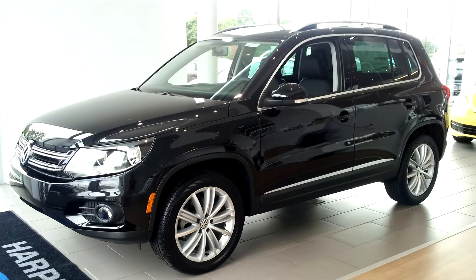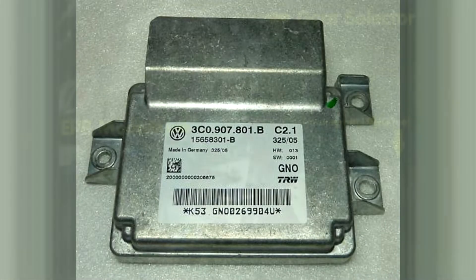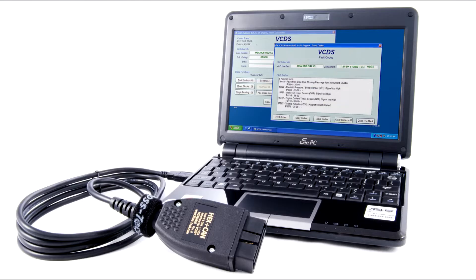On vehicles with an electric mechanical parking brake system, or EPB for short, electric motors operated by a control module are used to set and release the parking brake. When it comes time to do rear brakes on a vehicle with the EPB system, a dealer level scan tool like VCDS is used to retract and reset the parking brake mechanism.